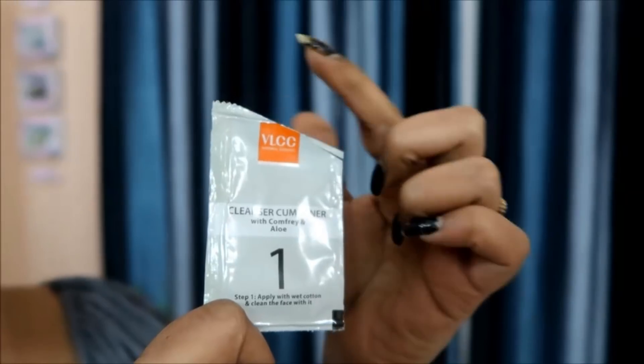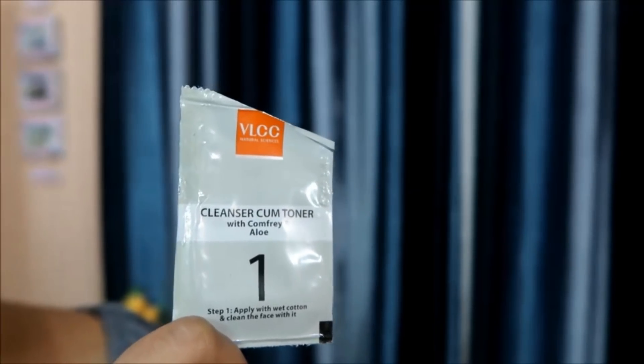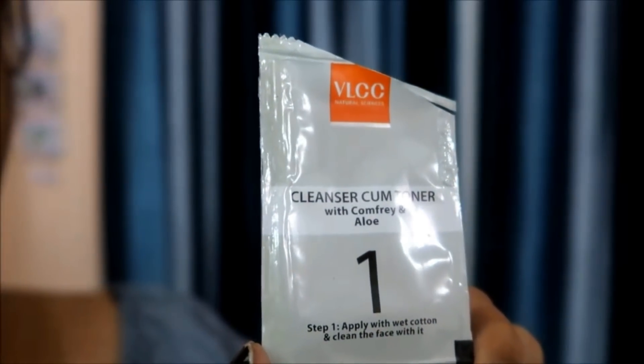You will get a facial for 99 rupees with 4-5 sessions. I am going to try this skin whitening facial kit. Let's take a look at the first step: Cleanser cum Toner. The first step is to clean the face with wet cotton.